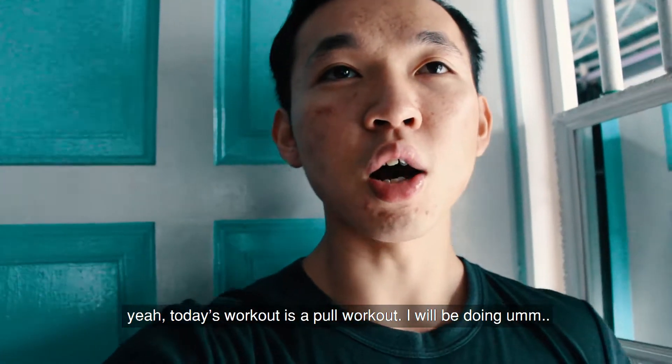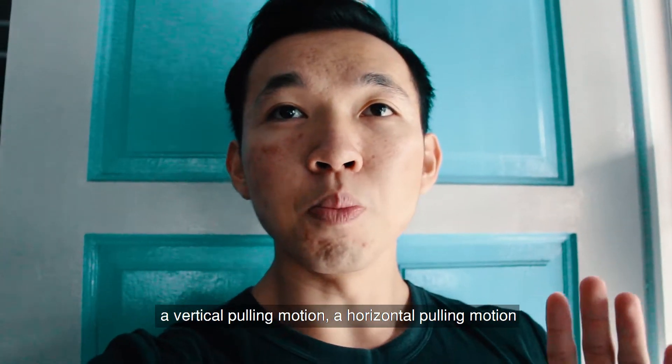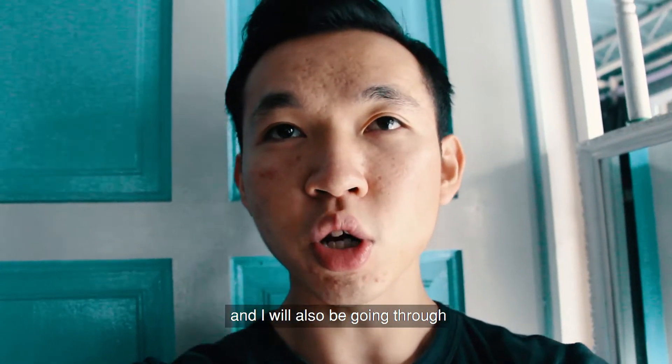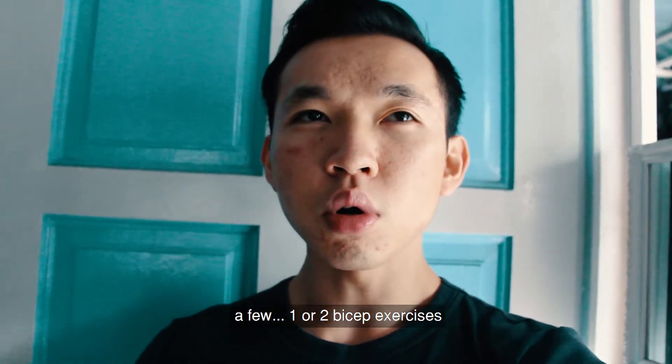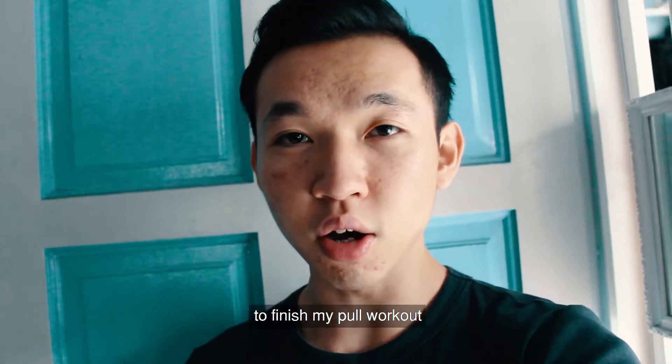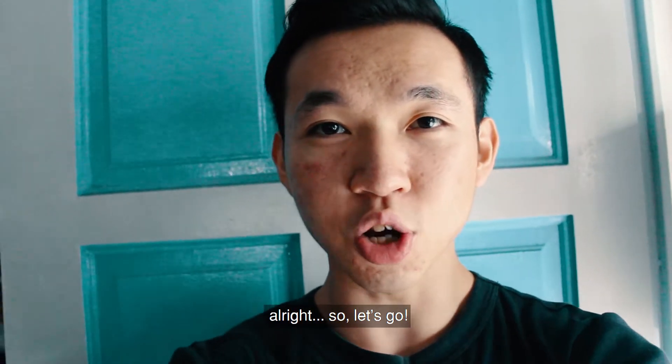Today's workout is a full workout. I'll be doing a vertical pulling motion, a horizontal pulling motion, and I'll also be going through one or two bicep exercises to finish the full workout. Alright, so let's go.